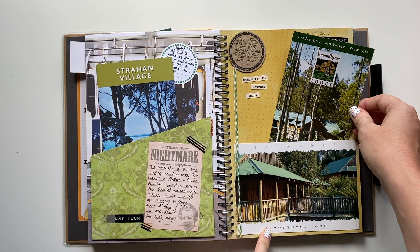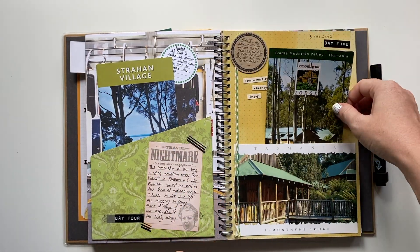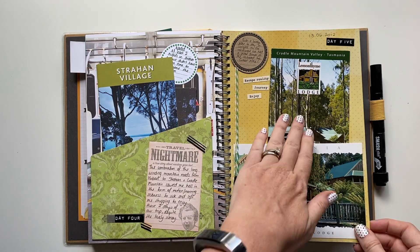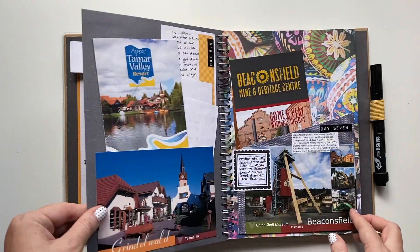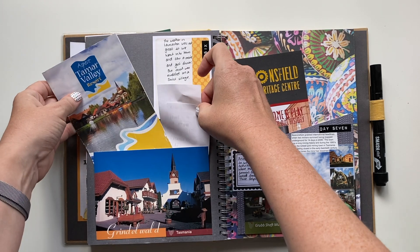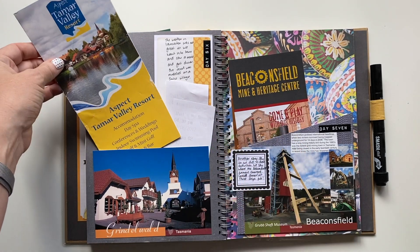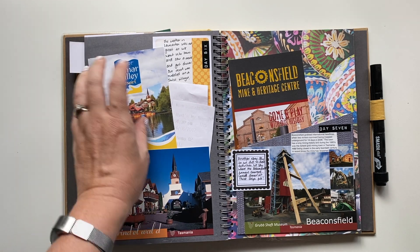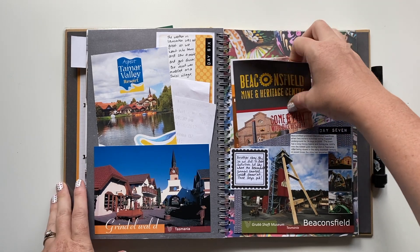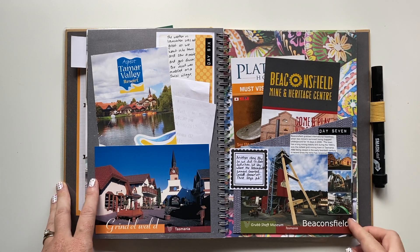Cradle Mountain — again, another full day would have been perfect, but it was beautiful and somewhere I'd definitely love to stay again. I've turned a postcard into a pocket here to hold that brochure, and used another postcard for a pocket as well. That's the resort we stayed at, with the brochure and a little bit of detail from our visit. We also went to Beaconsfield and the Platypus House while we were in Launceston.